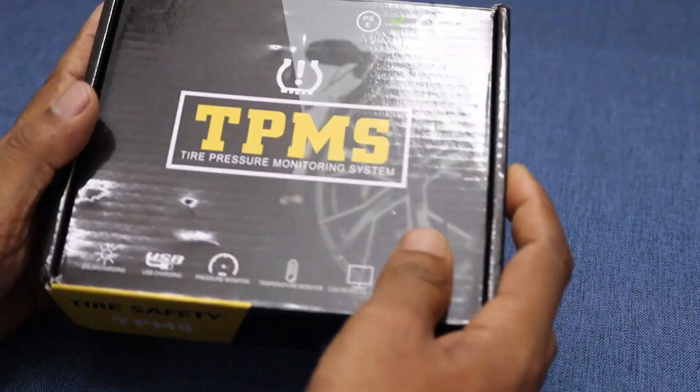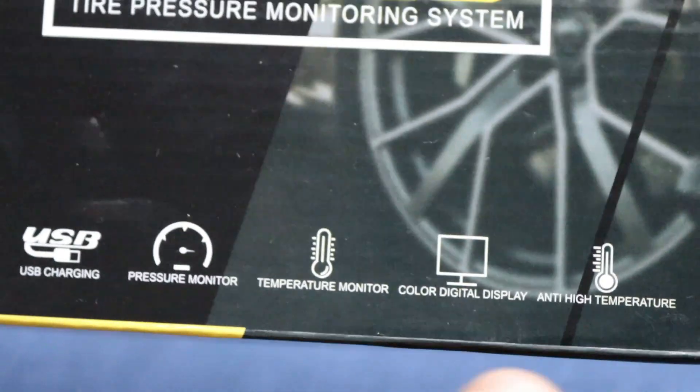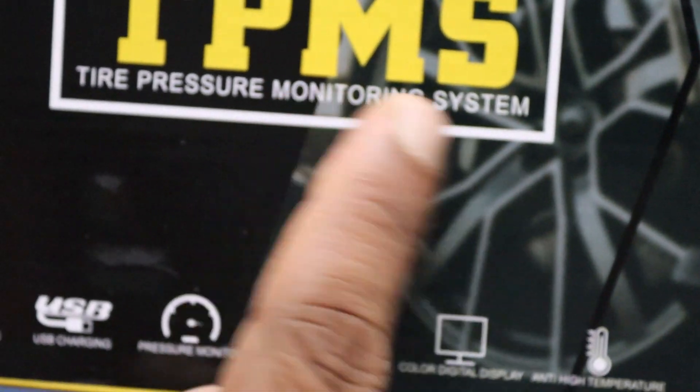I ordered this tire pressure meter from AliExpress, and today I'll be sharing a complete video covering the unboxing, operation guide, installation, and configuration.